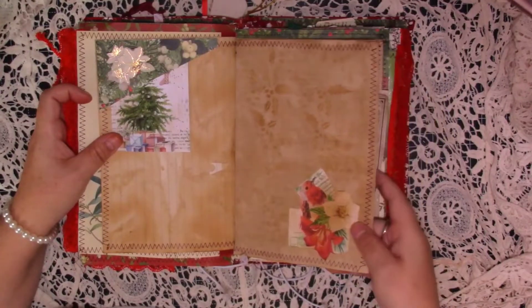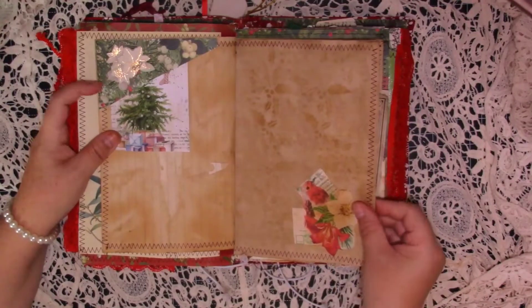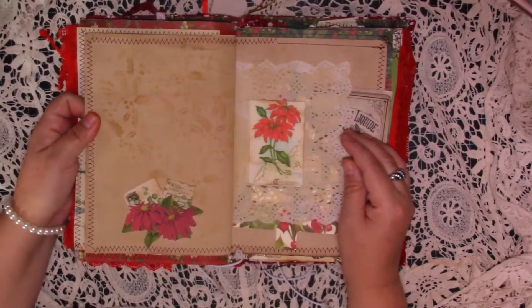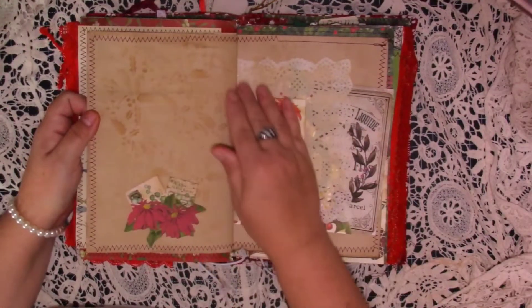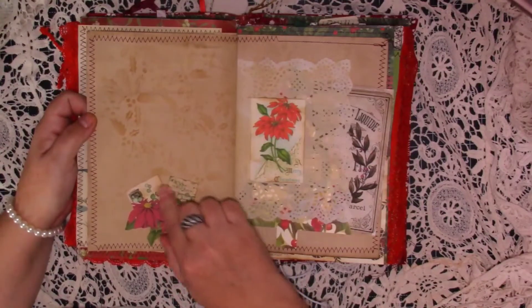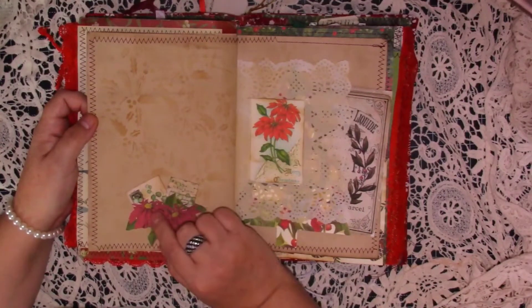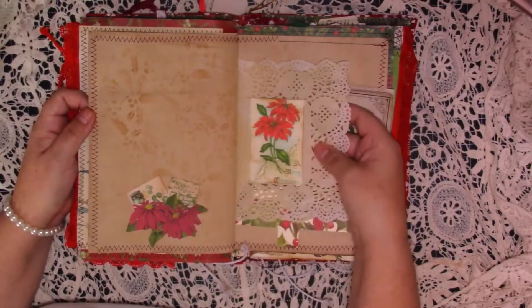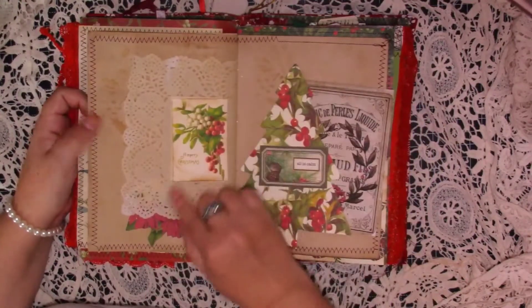Journaling space with just a little bit of collage at the bottom. I have tried to leave some journaling space in here, but I've got something else that's coming with it anyway. Another coffee dyed paper with a piece of ephemera and some stitching. And then we've got another doily with a die cut, and the same there.